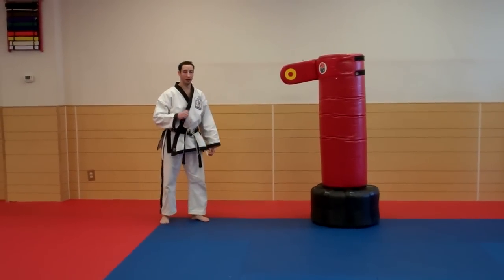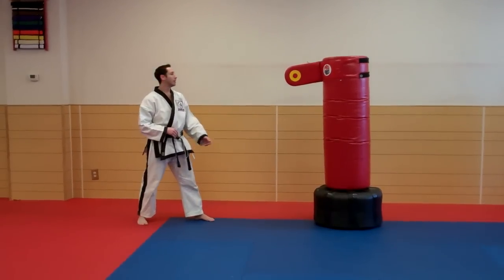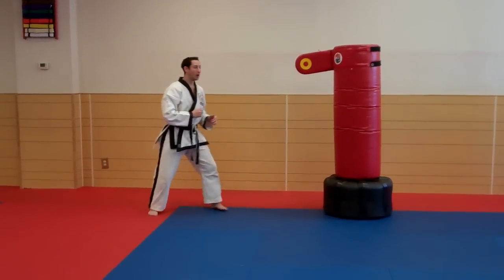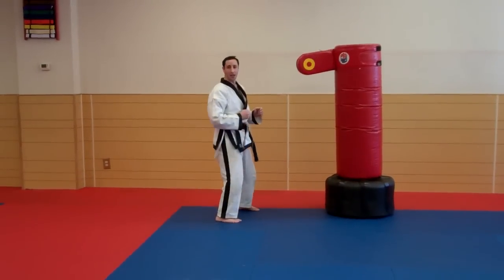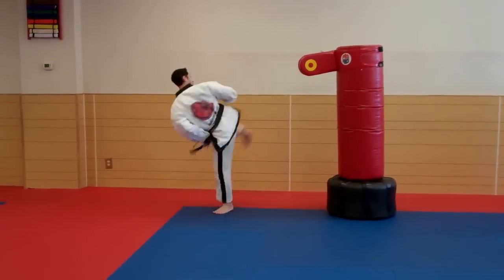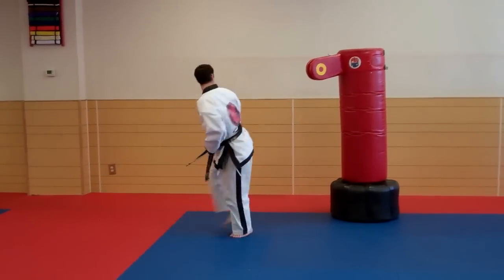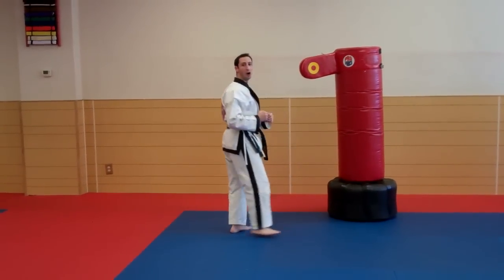This is a great kick if you're a competition fighter — this technique works really well. As you spin, you hit on the opposite side. You make out like you're going to do a spinning wheel kick, you fake it, but you really come around and hit the guy on the opposite side.